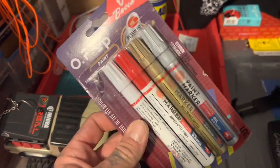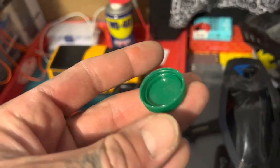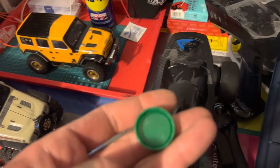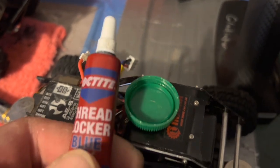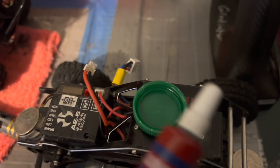Another pro tip: use a water bottle cap. It holds a couple little drops of your thread locker so you're not using a whole lot at a time and not wasting a lot. Just a little water cap, a few drops — not making a mess.